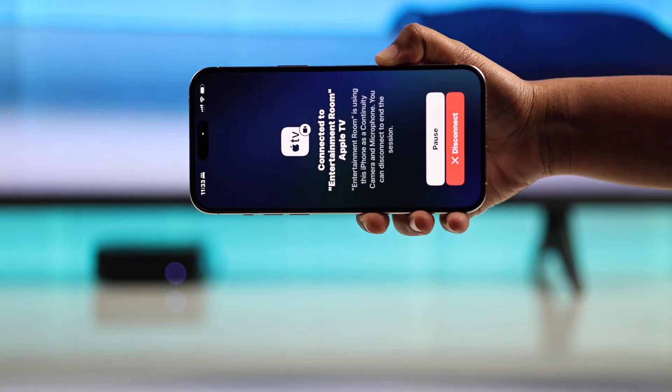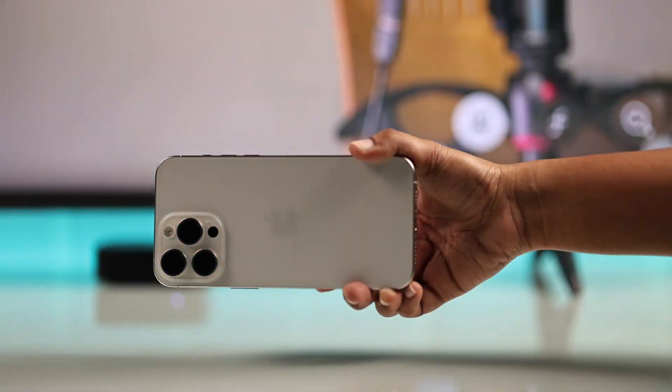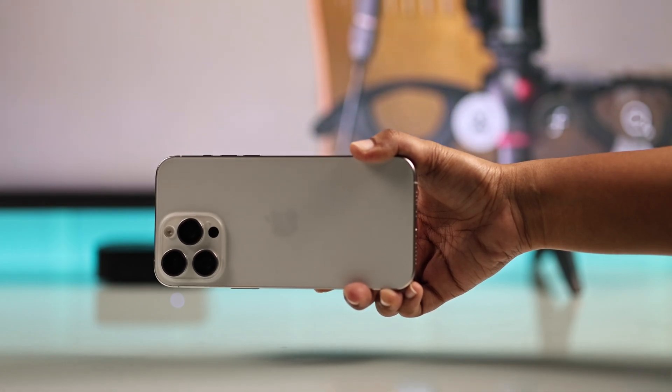Keep in mind it only works with the rear camera, so set it up facing you with a stand or mount.